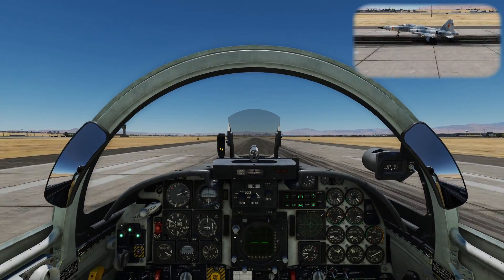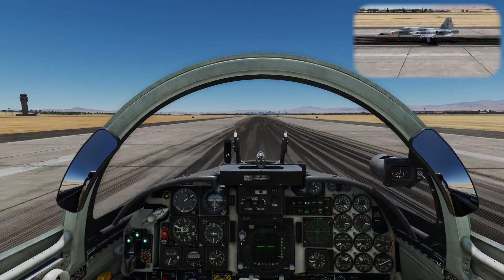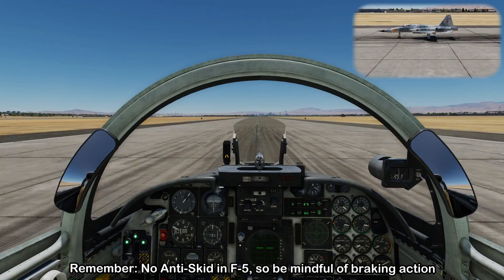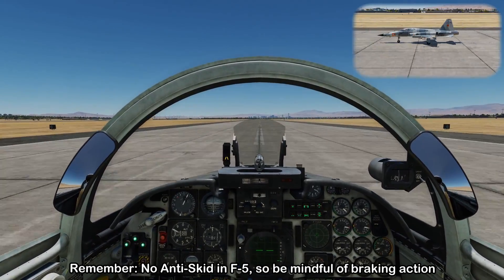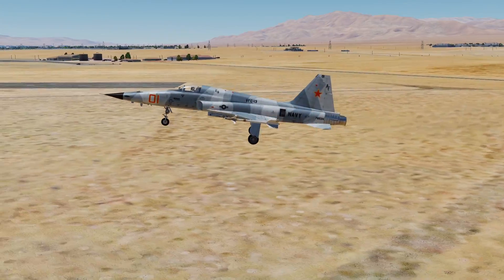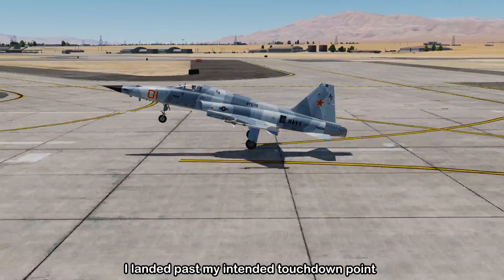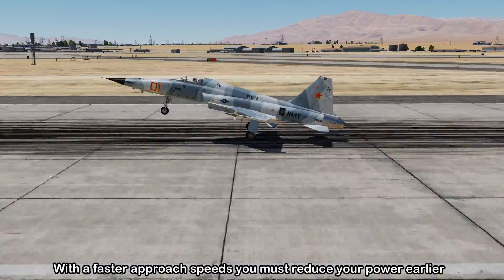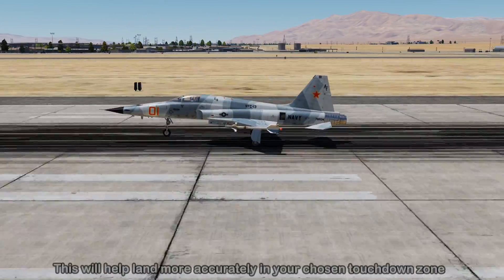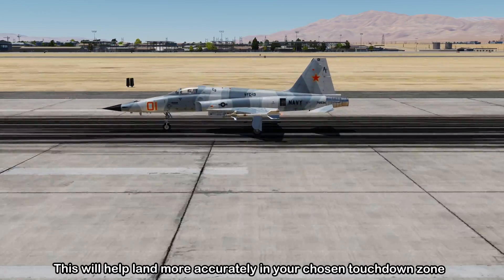On touchdown, you can hold the nose up for aerobraking or let the nose come down and apply manual braking. You can also use the drag chute. Remember that the F5 has no anti-skid, so be careful with brake application. In this approach I landed 500 feet longer than intended because I didn't reduce power early enough. Since you're flying a no-flaps approach at a faster speed, you need to make an earlier power reduction to bleed off airspeed as you approach the touchdown zone.